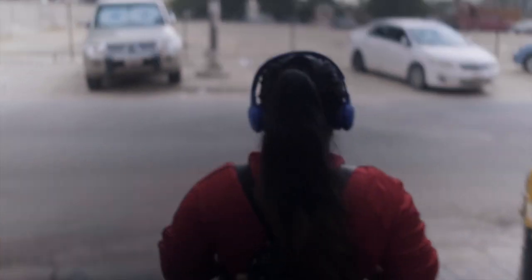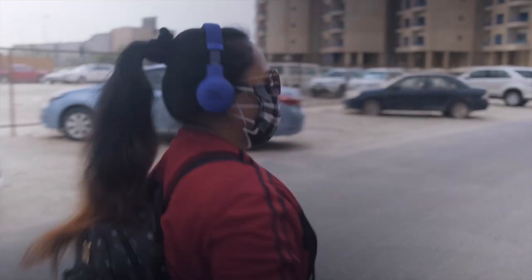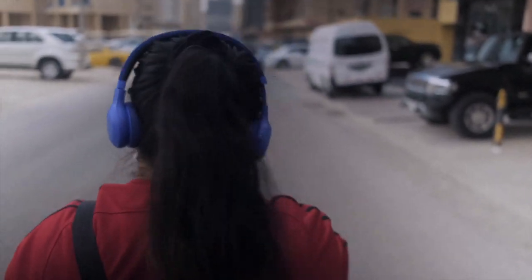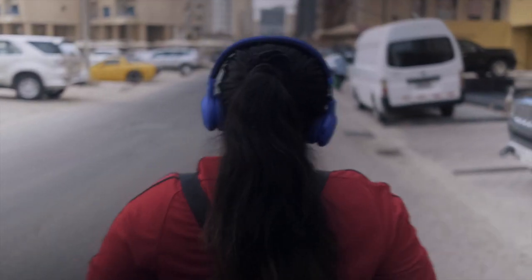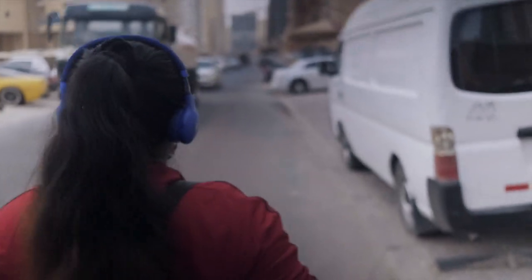I'm following my friend Rima right now, walking at a normal rate, just trying to see how the stabilization looks. Hopefully the autofocus is working pretty good — it's been a little iffy. You could definitely do a video about that if I haven't already.